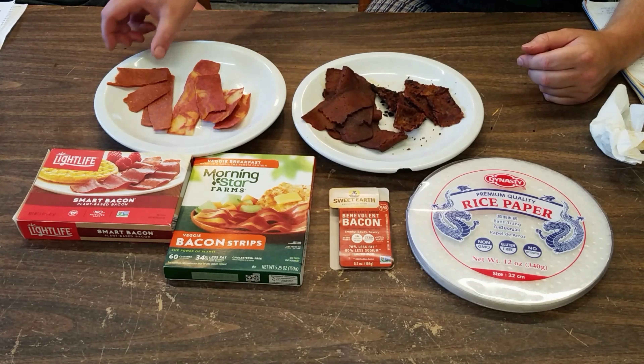Shall we get started with Light Life Bacon? It does not look too appealing, but we gotta start somewhere. It reminds me of bologna. Yeah, it's a real single... Look at it.